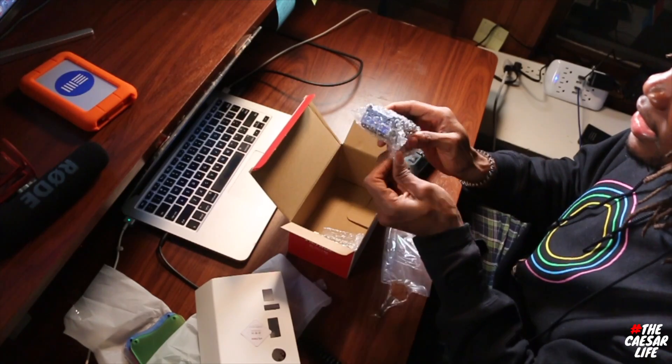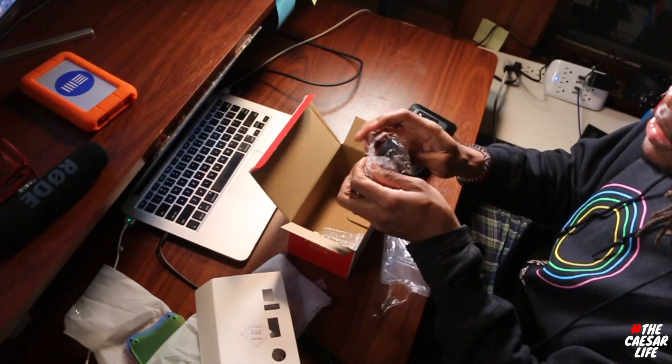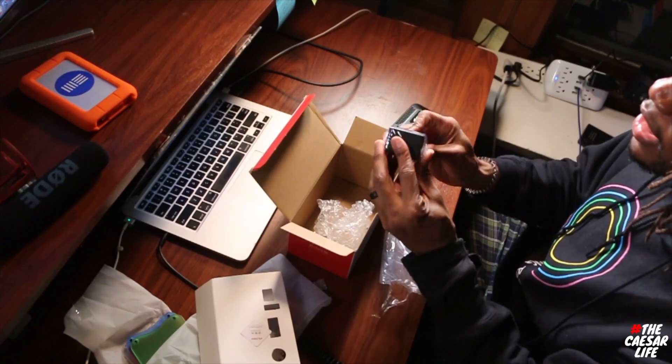It comes with the mount — open this up as well, this is the mount — and this is the charger.